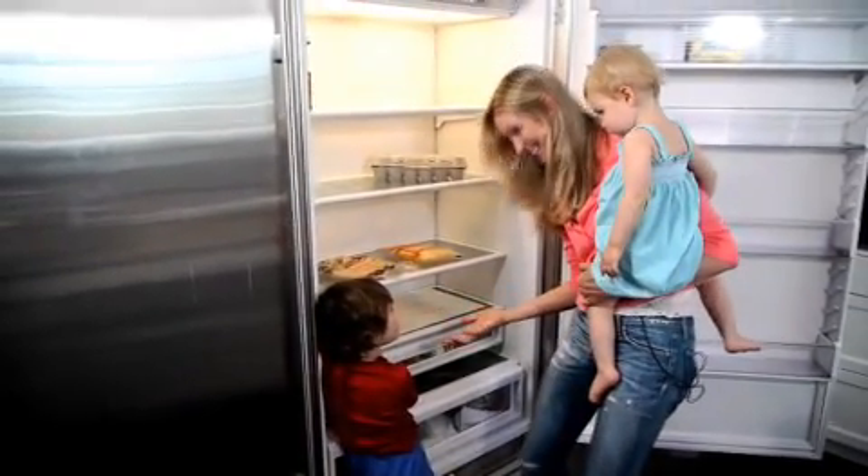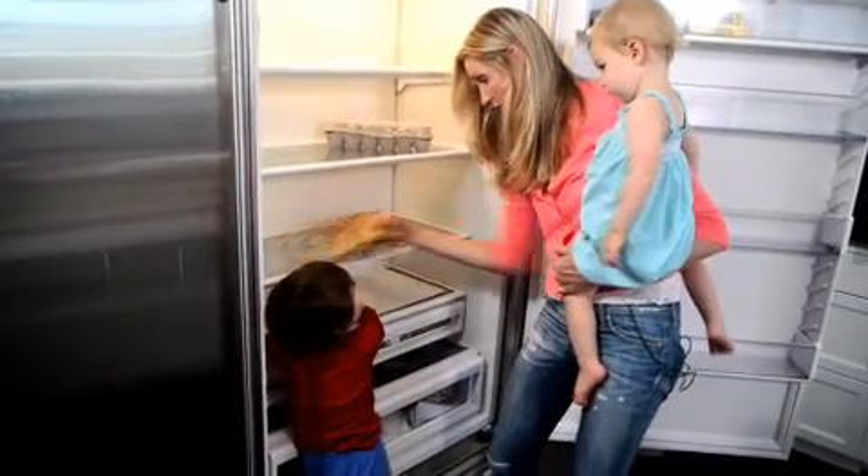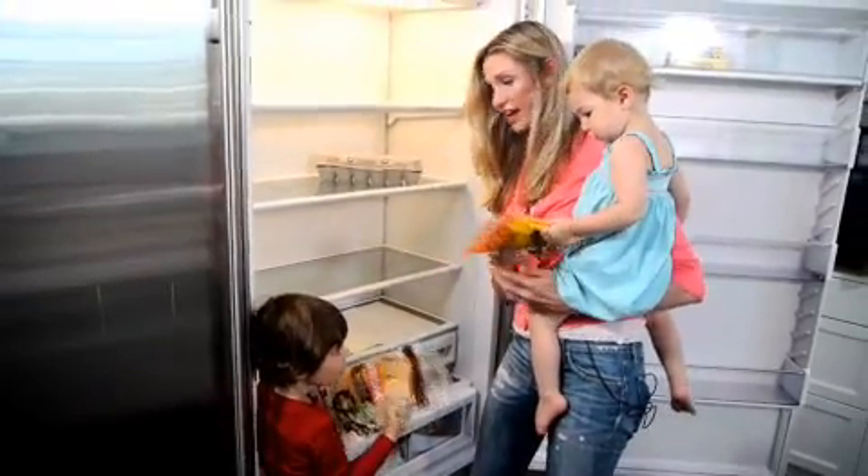Quesadillas! You're right! Can we make breakfast quesadillas? You want to help? You want to carry that? Yes. And I'll carry — Chloe, will you carry that? Yes. We're ready to go.